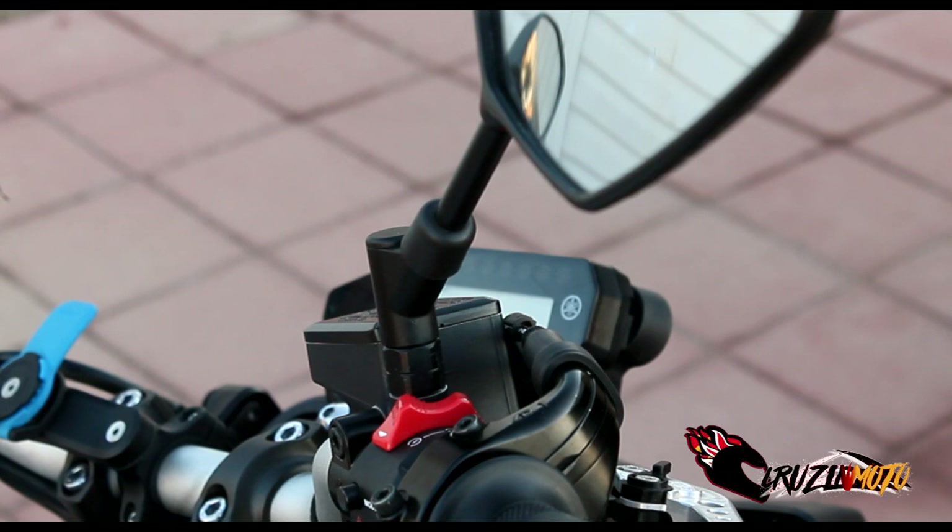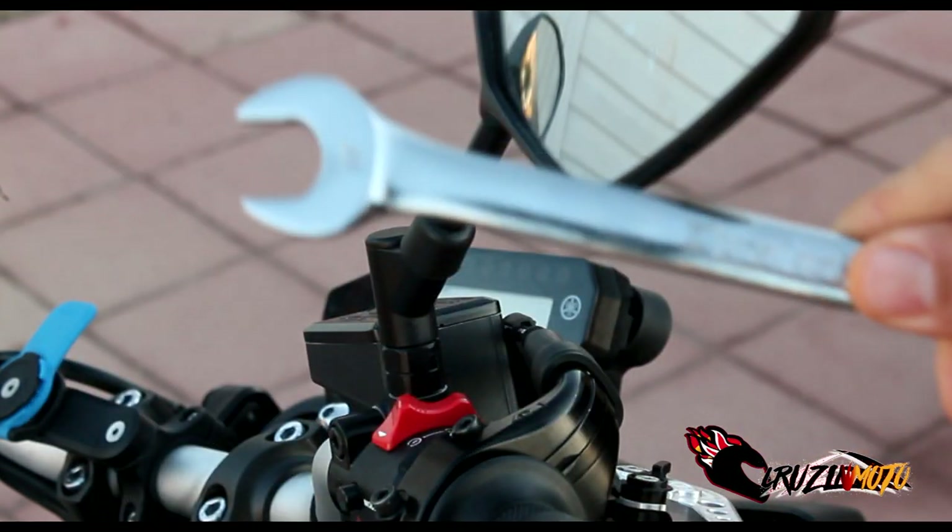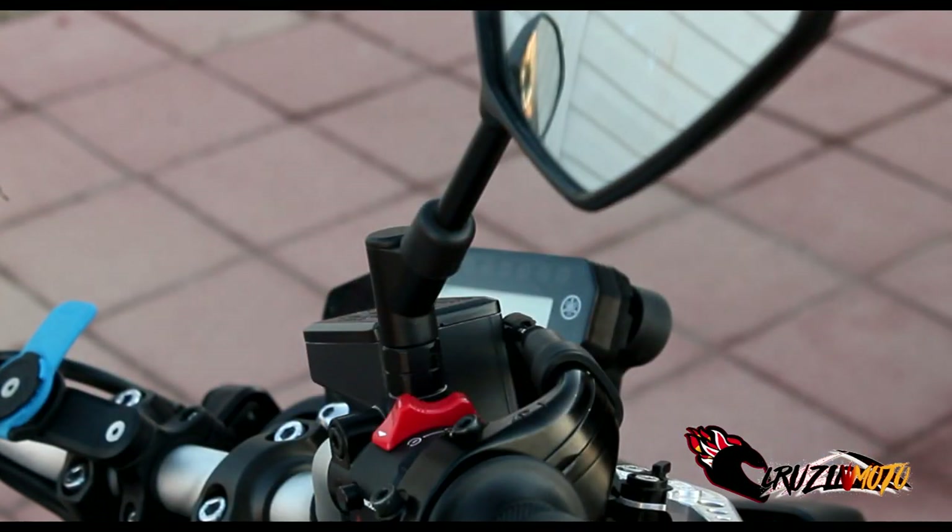Okay everybody, here we go. So your first tool you're going to need is a 17 millimeter wrench. This is to get off the OEM mirrors. Super easy.